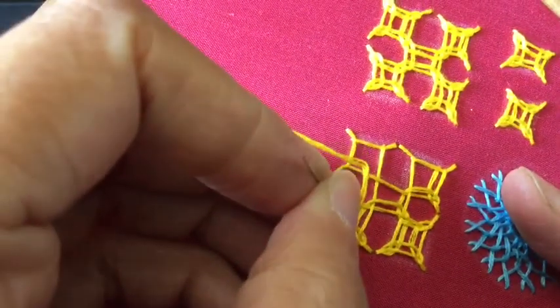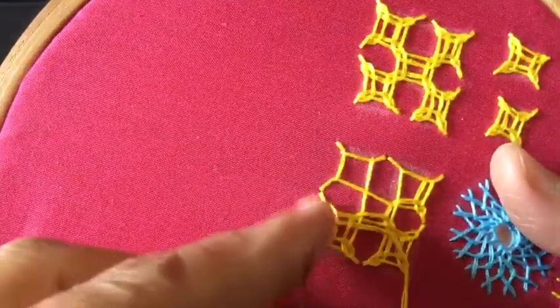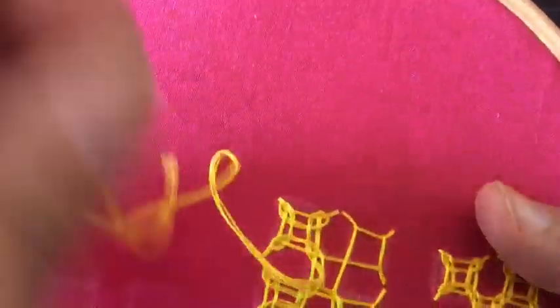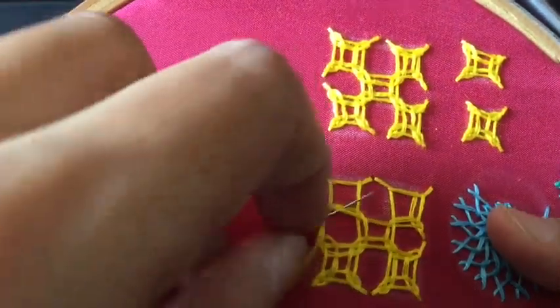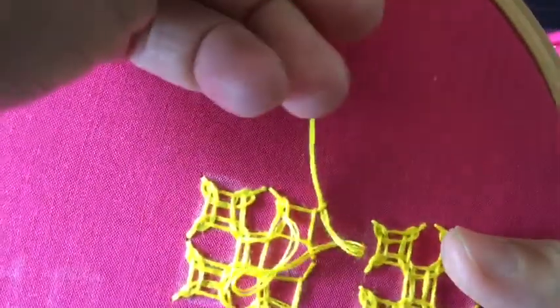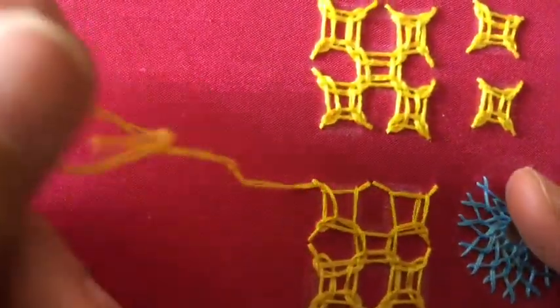Do let me know in the comments section if you would like to see this video in either Hindi or Marathi — I can do that. This square is complete and this square is complete. Now when we move from this box to this box, another segment of the center square is going to get completed. As a beginner, I'm sure you'll have immense pleasure when your thread gets locked the way it should. If your under-over is correct and your thread gets locked, you'll be elated — I can guarantee you that.